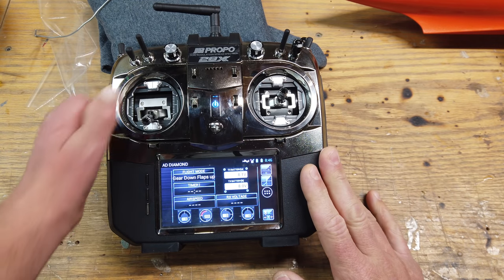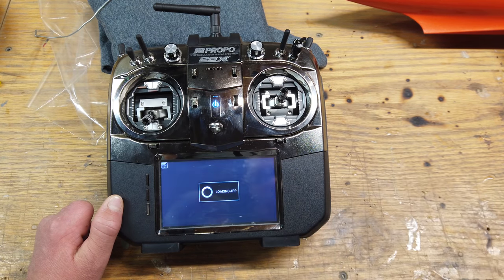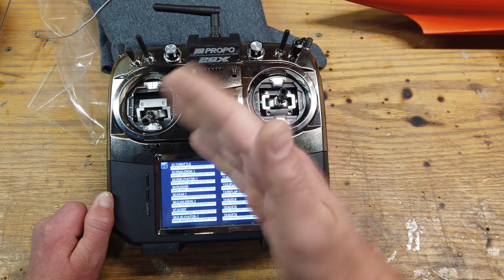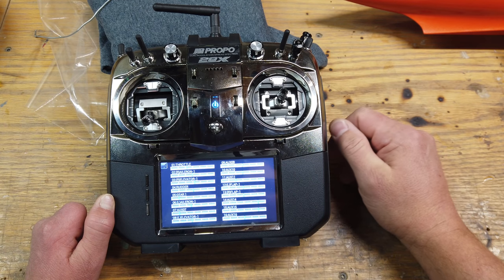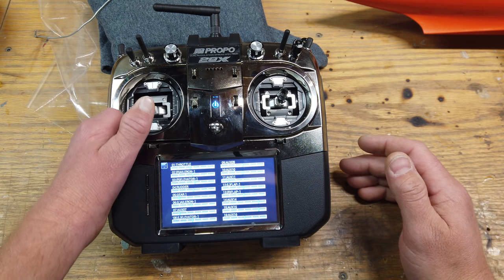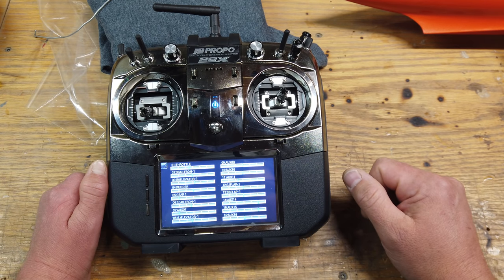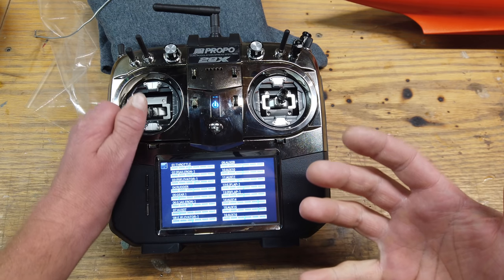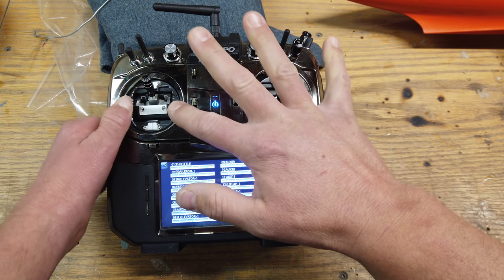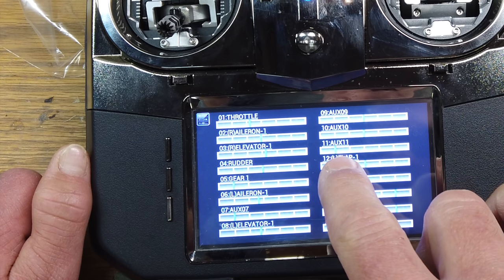I'll show you the mixing of the smoke pump with the throttle channel. You can set the smoke pump to just one setting — 100% on your channel, flick it on, smoke works, flick it off, smoke stops — and that's totally fine. But with a turbine you'll find that your throttle settings also change the amount of smoke coming out. At a lower throttle setting with the smoke pump at 100% you'll get a nice deep cloud, but on an upline at full throttle it's going to thin out quite a bit. That's why we have the option to mix the throttle channel to the smoke pump.